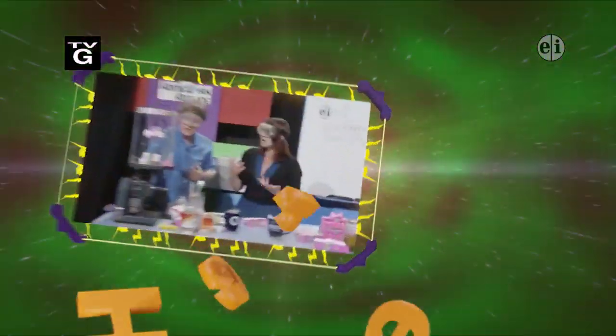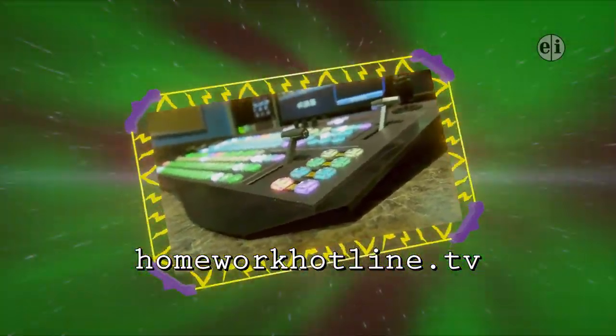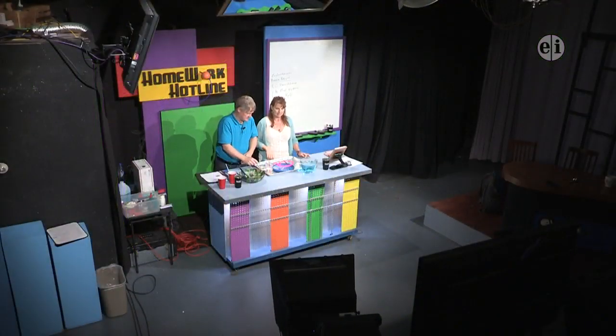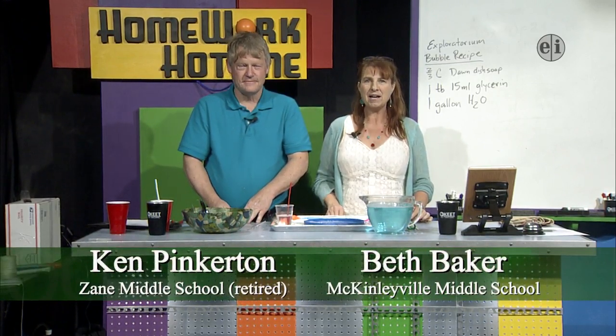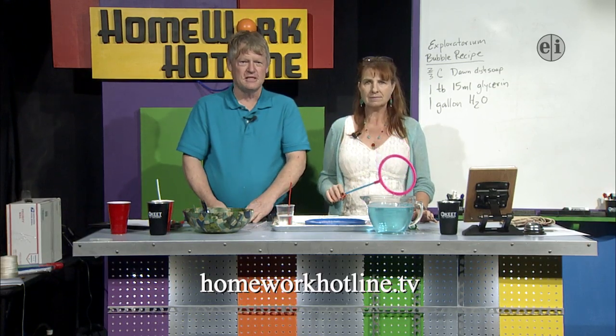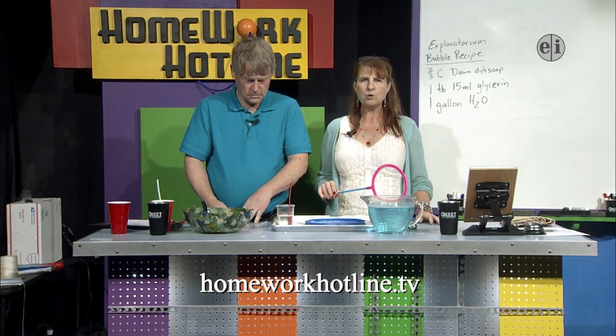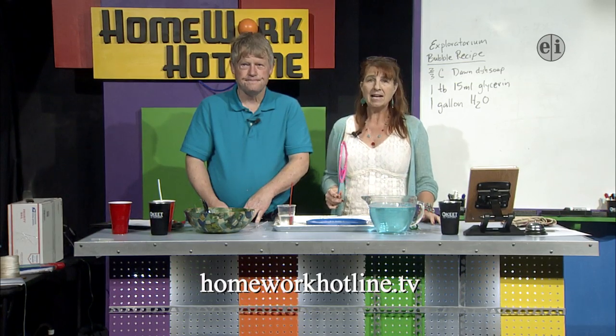Live from the key TV studio to your TV and on the web, it's Homework Hotline. Go to homeworkhotline.tv to ask your math or science questions. We are streaming right now on the web and you can also watch us live on channel 13. If you go to YouTube and go to homeworkhotline.tv you can join the live chat.